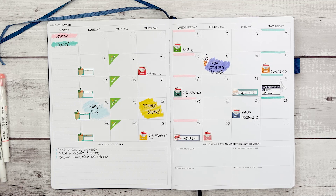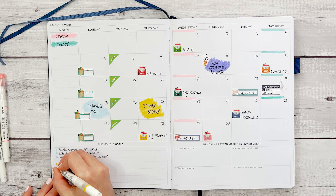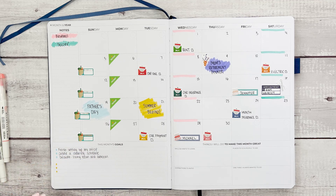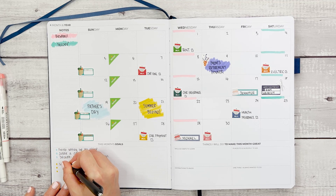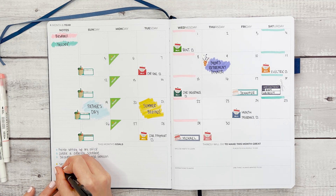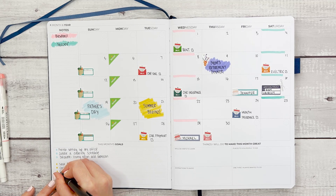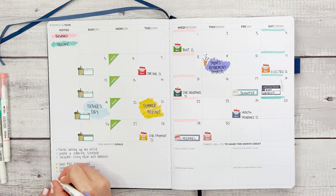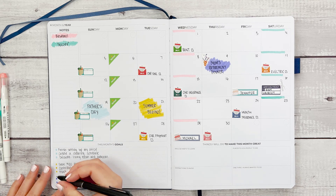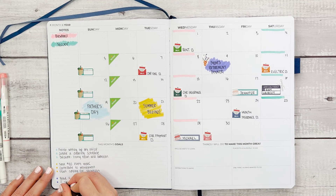Let's create another category — financial goals. The financial goals are: save $100 every week, contribute to retirement, and start saving for vacation. Finally, I'm going to set two personal goals: read four books — one book a week, I think it's doable — and two visits with friends.